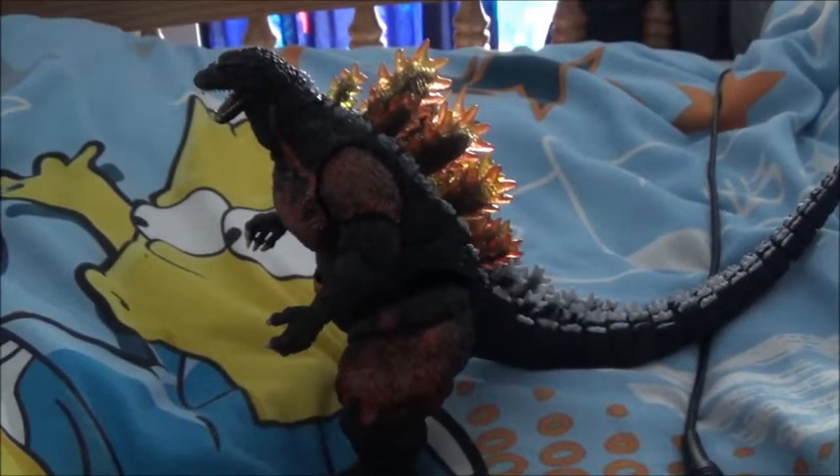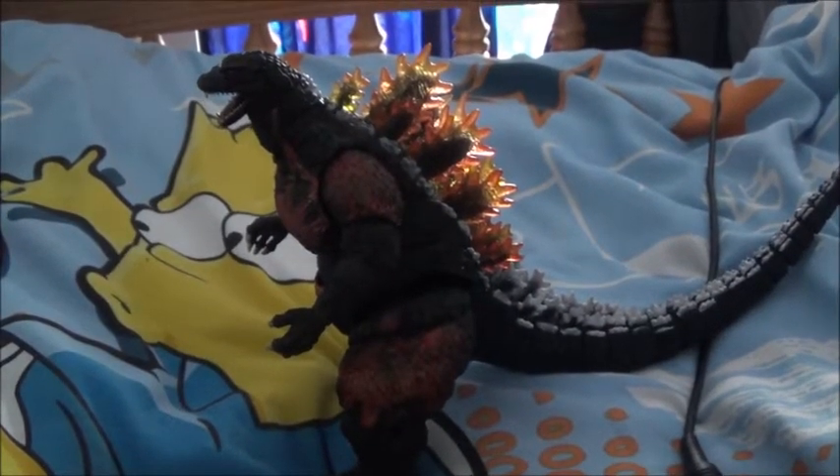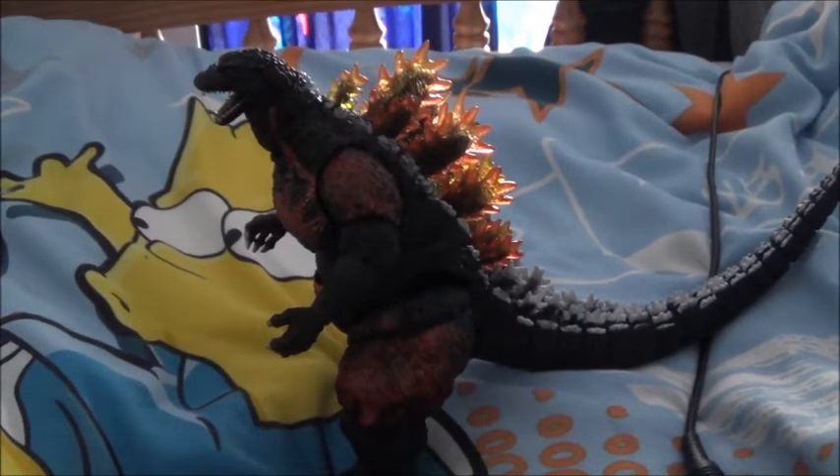I think it's about 6 inches tall, so I think it'll go wonderful with any 6 inch Godzilla figures you've got. But let's get on to the accessories.